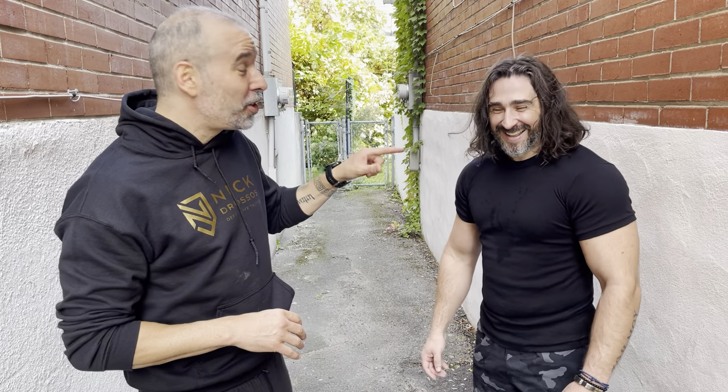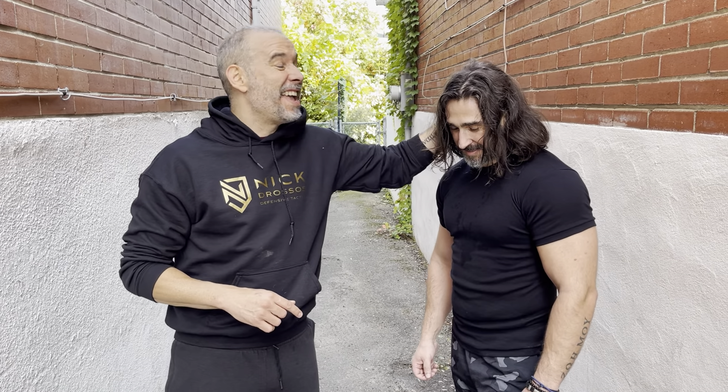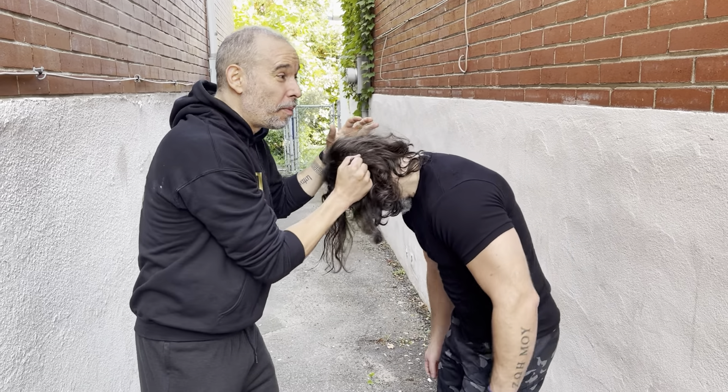Okay guys, I don't give a shit about your hair because if you're in a street fight, the first thing that I'm gonna do is I'm gonna control the neck, control the head. Wherever the head goes, the body follows. So I'm either gonna control the back of the neck, the shirt, the hoodie, and the best is the hair. Because wherever the head goes, the body follows.